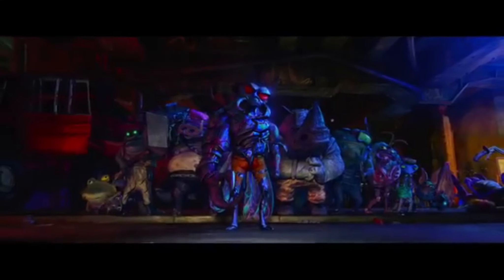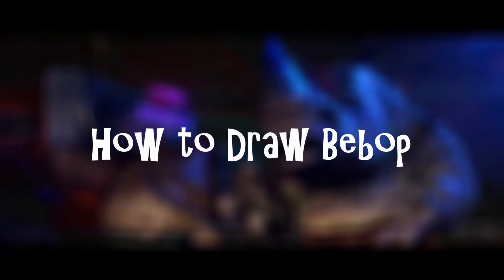Hey everyone, in this video I'll be showing you how to draw Bebop from Teenage Mutant Ninja Turtles Mutant Mayhem. Let's get into it.